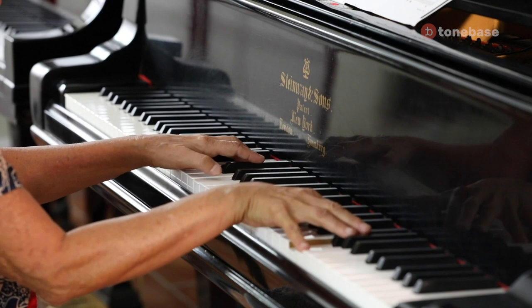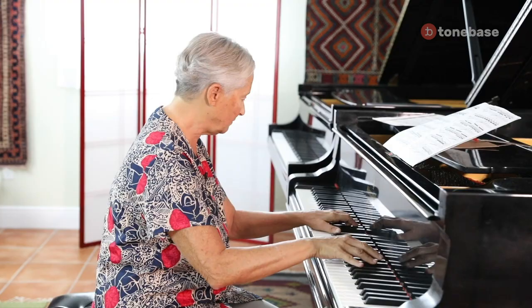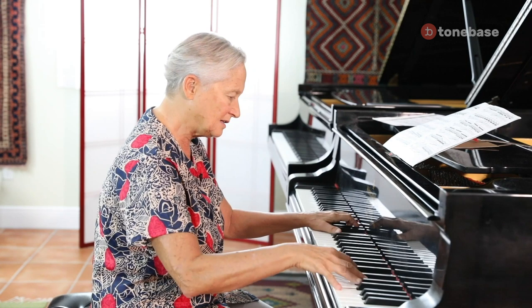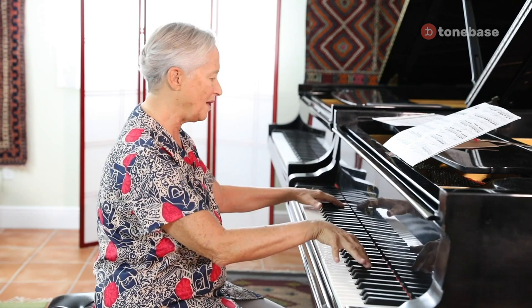So you see the second finger is pivoting — three, two. So when you're finished with this, you move, you anticipate the new direction. Your arm has to go in the direction you're going, not the direction you came from.